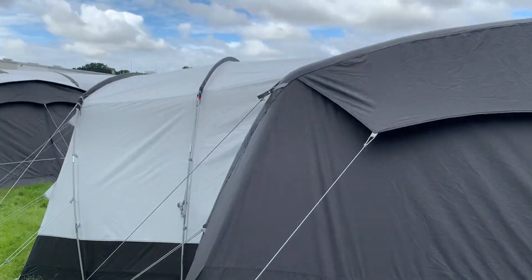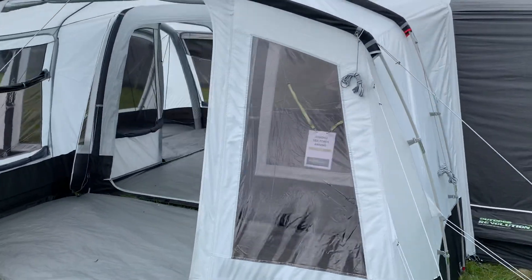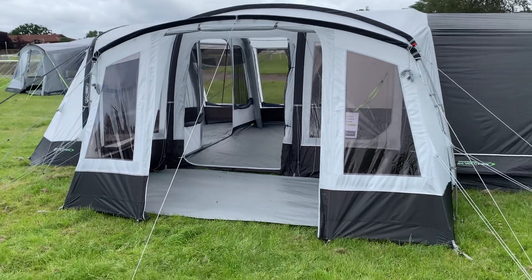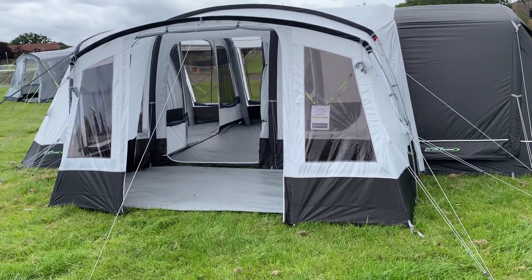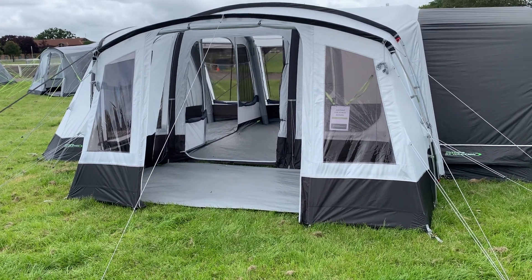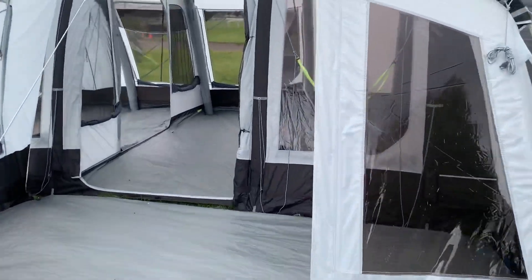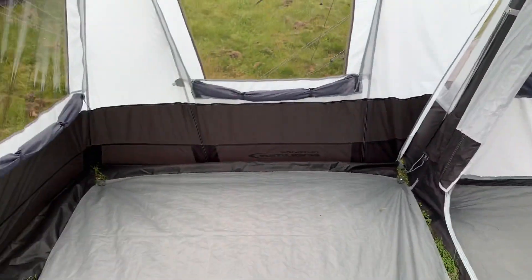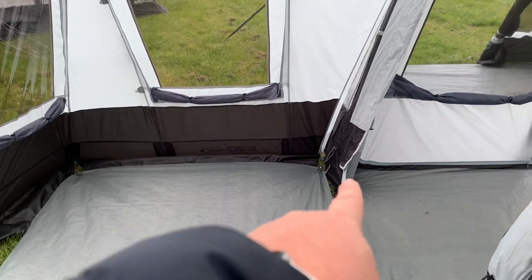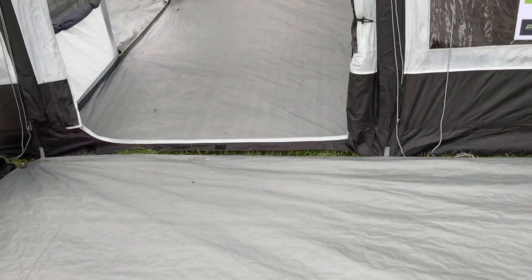But this will fit pretty much every Outdoor Revolution tent that they make. And I believe — now I'm sure Ben from Outdoor Revolution will correct me if I'm wrong — but I believe this retails at either £160 or £170, somewhere around about that mark, well under £200. Now for under £200 for a canopy like that, that is an absolute bargain — to add this amount of space to your tent. This is probably almost a good 1.8, maybe almost 2 metres in that direction and a good